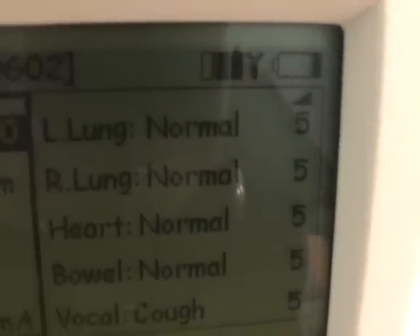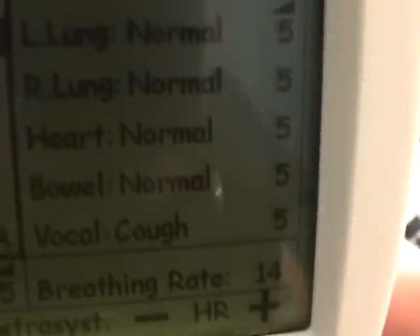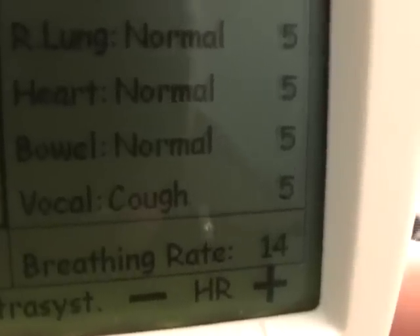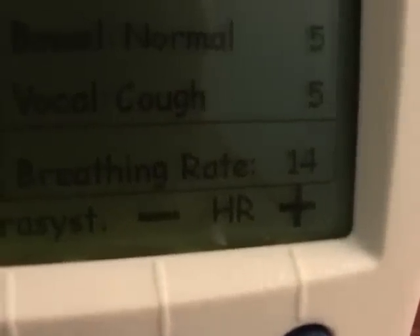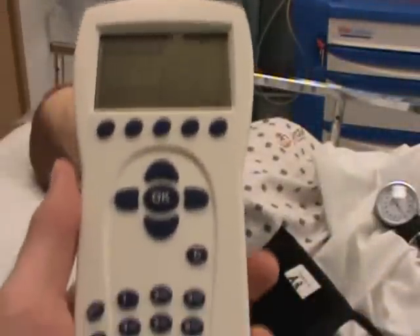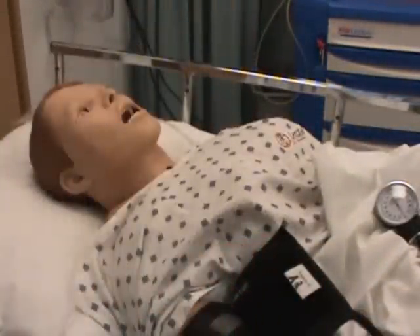You'll also see a normal heart rate at a volume of 5, regular bowel sounds at a volume of 5, and a breathing rate of 14. Those are your default settings. Our subsequent videos will show you how to program the handheld device to change those settings.